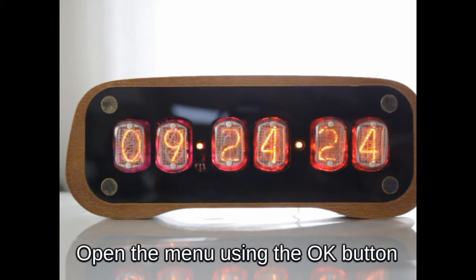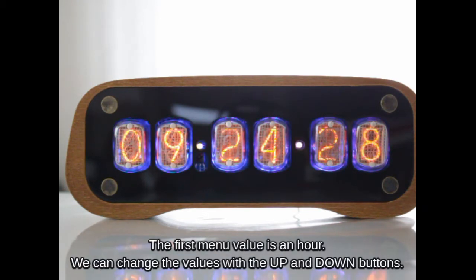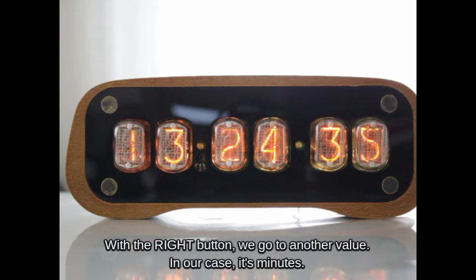Open the menu using the OK button. The first menu value is the hour. We can change the values with the up and down buttons. With the right button, we go to another value — in our case, it is minutes.